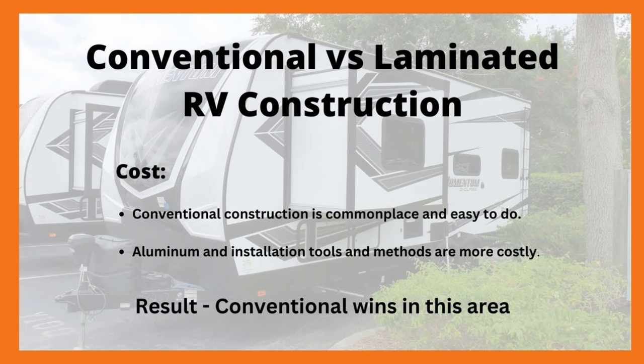Let's start with cost. When it comes to cost, the conventional method wins hands down. That's because it doesn't require any specialized tools — it's technology that's been used for years and is very common, more or less the same sort of construction used in residential housing. Aluminum itself costs more, the tools to work with aluminum cost more, and the specialized training for working on aluminum costs more as well. So when it comes to cost, the conventional construction method wins the day.